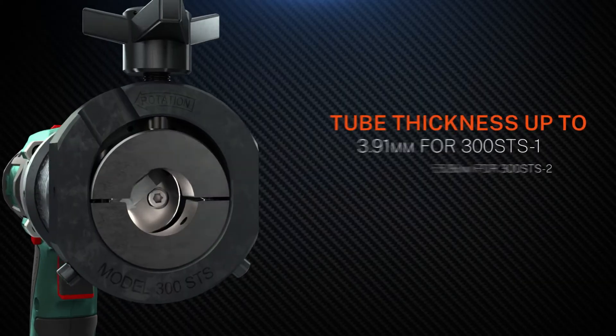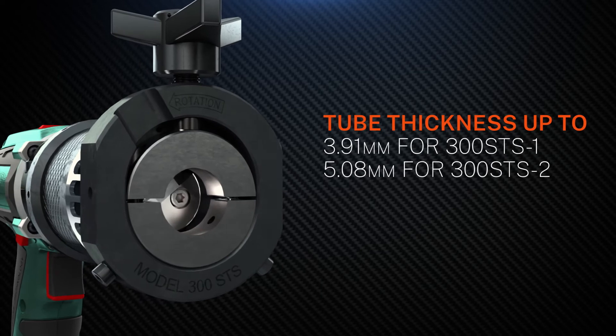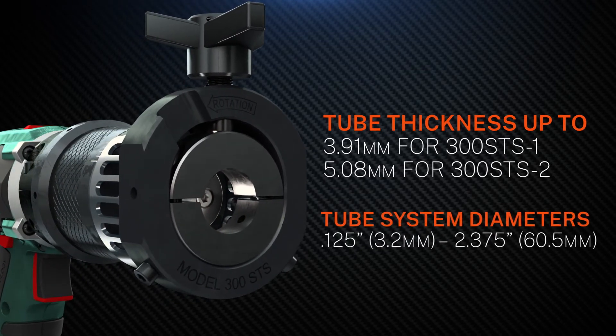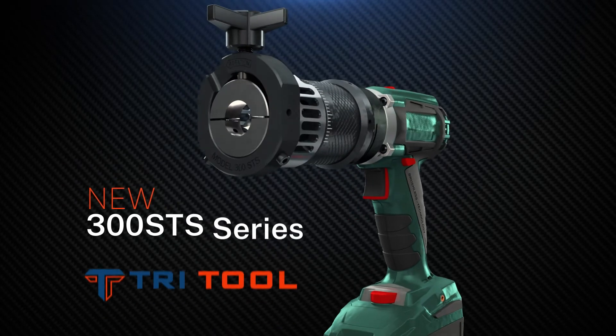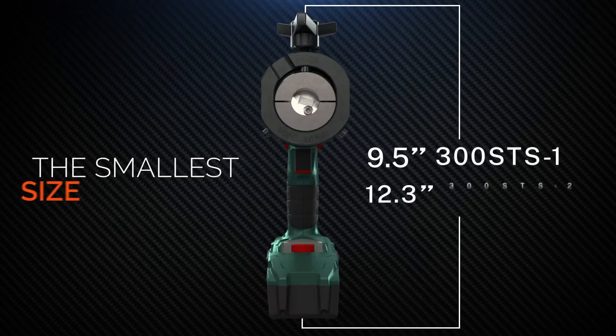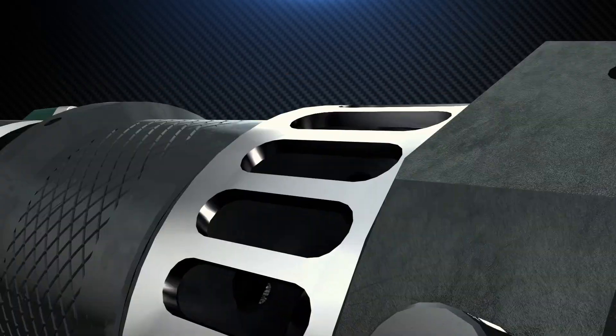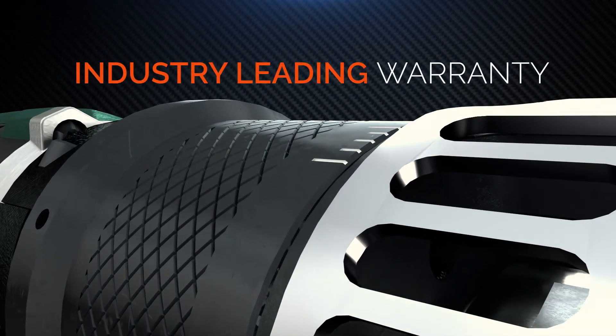The range of compatible pipe sizes and wall thicknesses leaves the 300STS with no competition. The new 300STS from Tritool: the smallest size, guaranteed precision, heavier wall thickness, and backed by our industry-leading warranty.